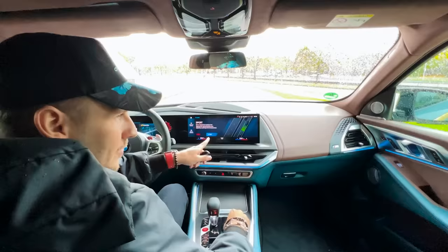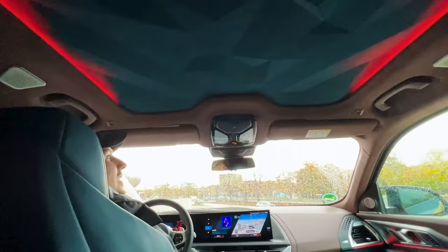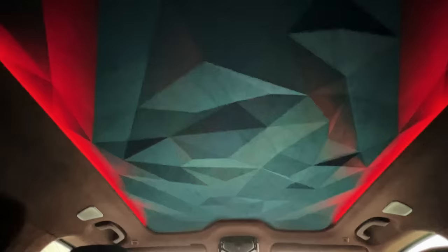What's also pretty cool — when you press Sport mode everything turns red. Check out the roof in sport mode — that looks awesome.